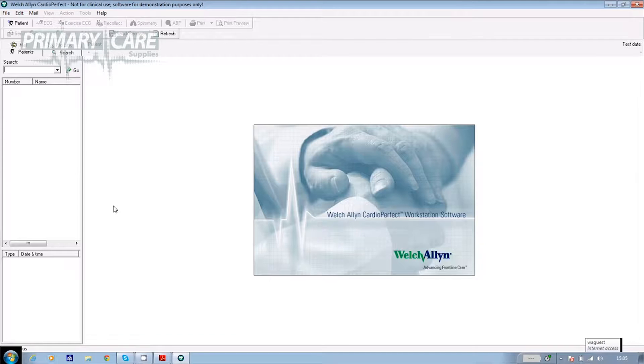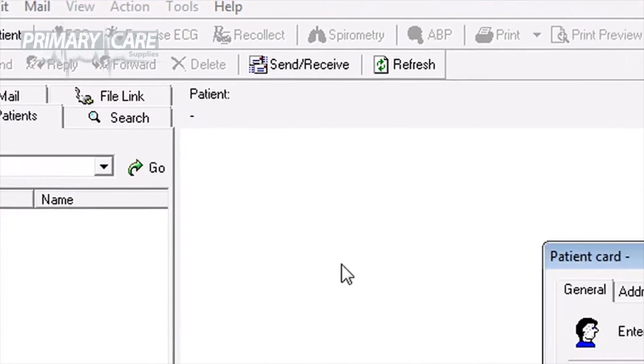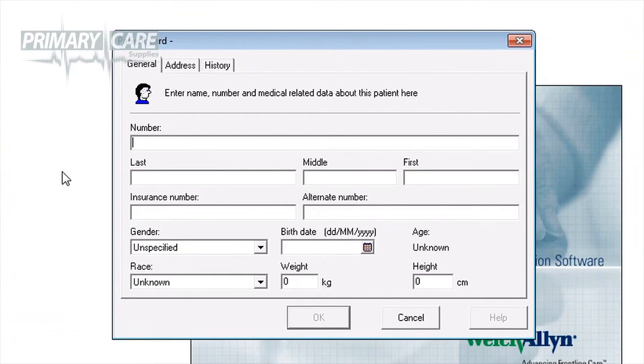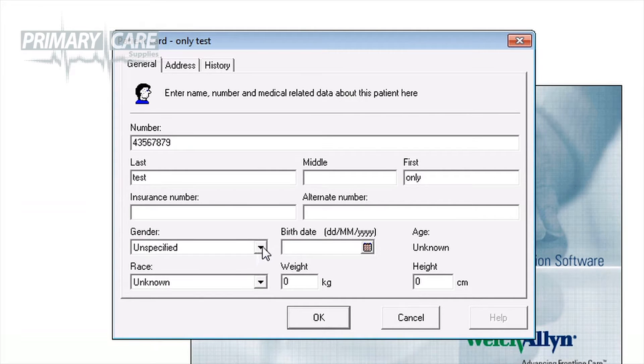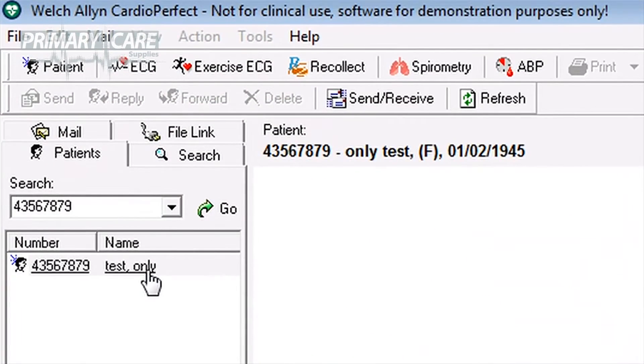Open the CardioPerfect software. If the patient hasn't had a 24-hour test on our system before, click on Patient in the top left-hand corner. Fill in their NHS number or other ID number, their name, and if you want to, the gender and date of birth. Click OK and the patient's details are saved.